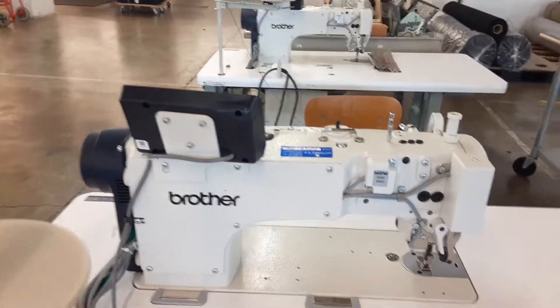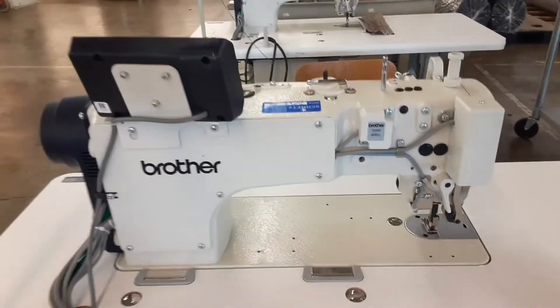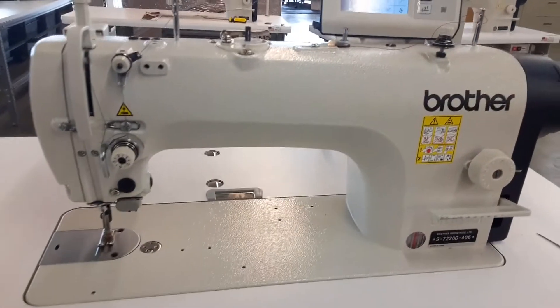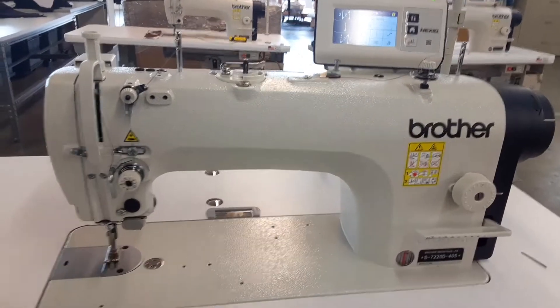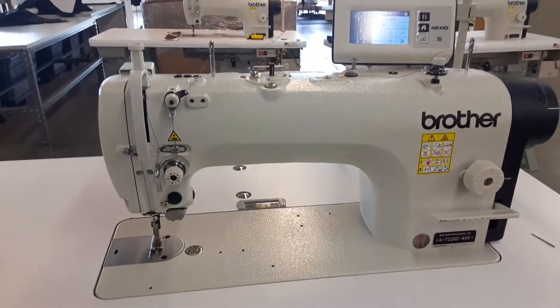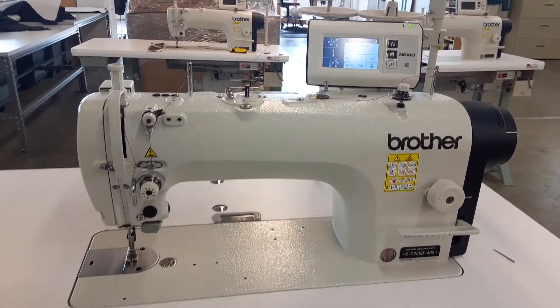The motors are now inside the machine. All the older machines had big electric motors running on the outside, running the machine with a belt, but that stuff's all been reduced in size and now sits inside the head of the machine. Other than that, it's not super exciting — it's what you do with it that is.